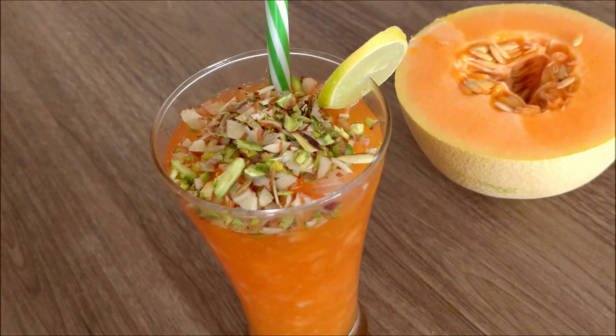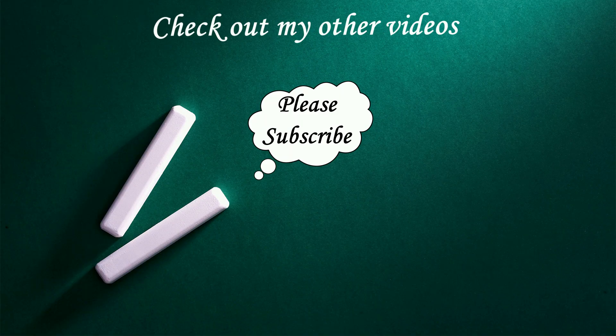You can try it too. If you like this video, don't forget to subscribe to our channel.